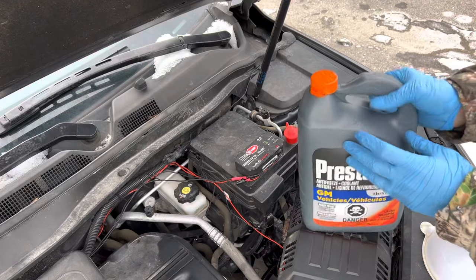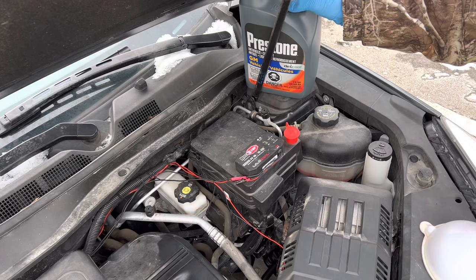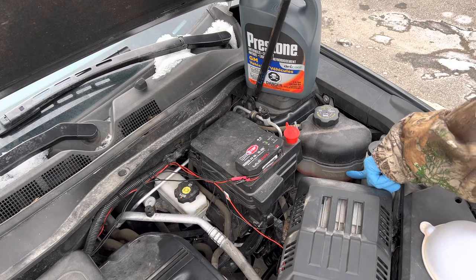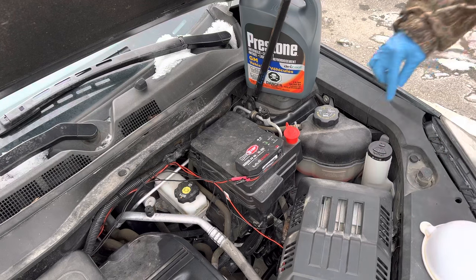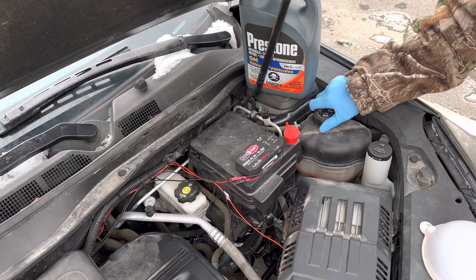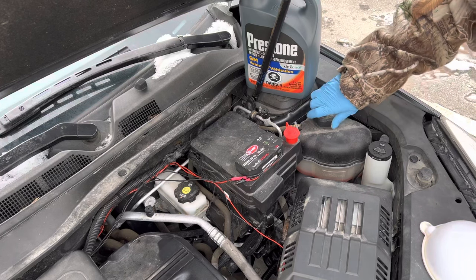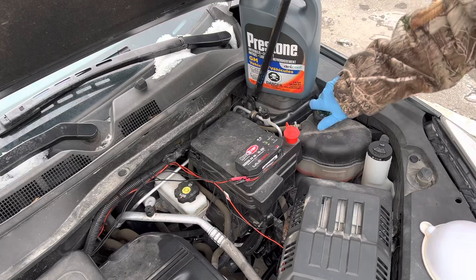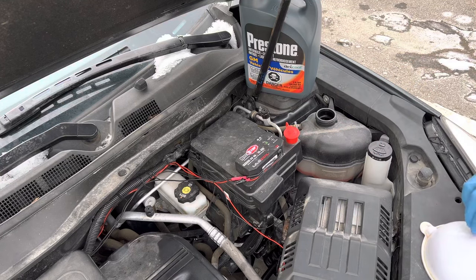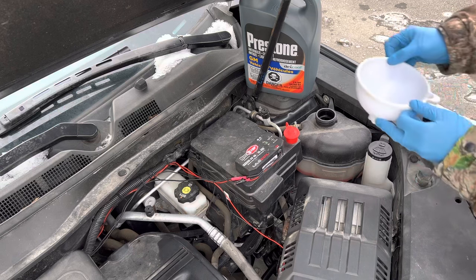You just dump it in and you're good to go. When you look at your reservoir on the side, there's a line that shows your fill line right there — that's your cold fill line — and that's where we're going to fill to.